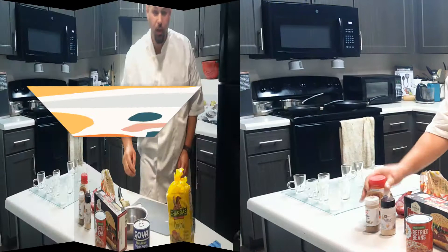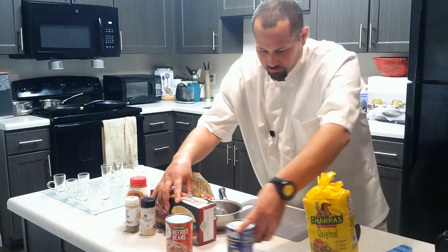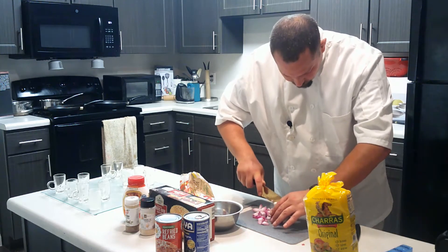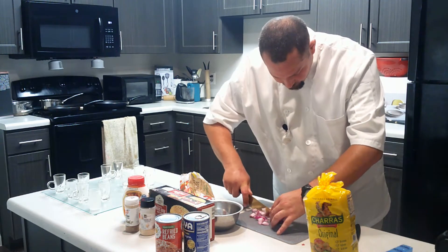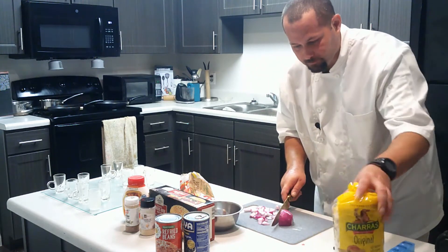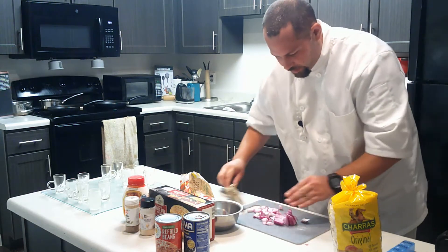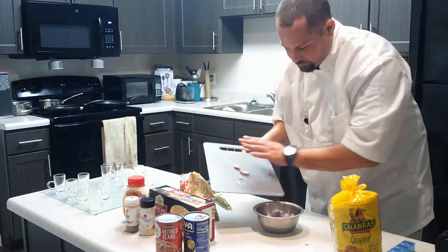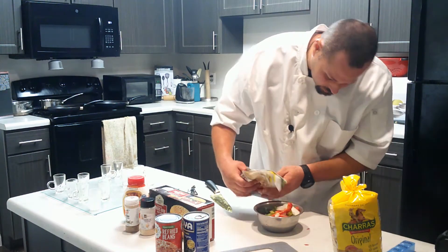I'm also gonna chop up an onion and I've got some peppers to put on top and drizzle some cheese on it. Let's start with prep — chopping the onion so you can see what I'm doing. I'll put the onions in the mixing bowl, then throw in some stir fry vegetables — just a little bit, not too much.